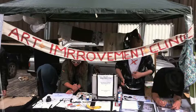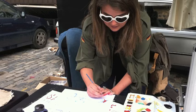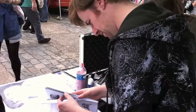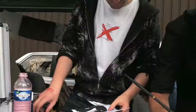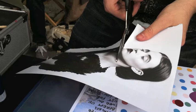My name is Enda McNally and I'm here at the Art Improvement Clinic. Basically what we're doing is taking prints of very well-known images and drawing and collaging on top of them to create original works. This is a Damien Hirst spot painting, which is a series of colours in circles, and I'm just cutting out some coloured paper and trying to make it a little bit less Damien Hirst-like.